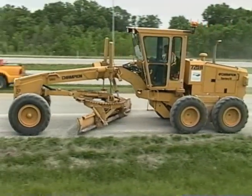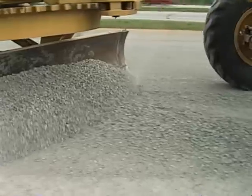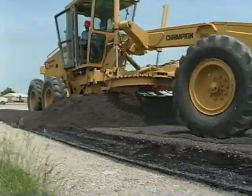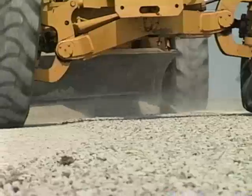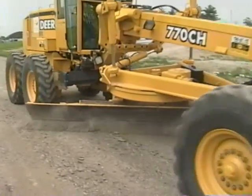The Motor Grader is used on just about all highway maintenance and construction jobs — wind rowing, spreading, and mixing material. From rough cuts and snow plowing to delicate finish work, the Motor Grader is a versatile piece of equipment and it takes a great deal of skill to operate.